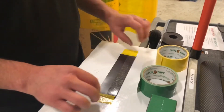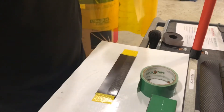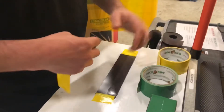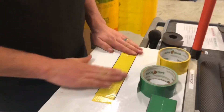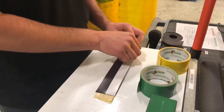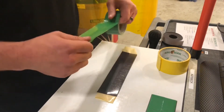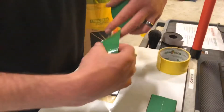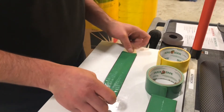Now whatever color you want on one side — I'm doing yellow on this side — just duct tape that side. Spread it on there. Now peel it up and flip it over. Peel the backing off the other magnet and then whatever the second color you want — I'm going to use green — stick that green tape on the other side, like so.